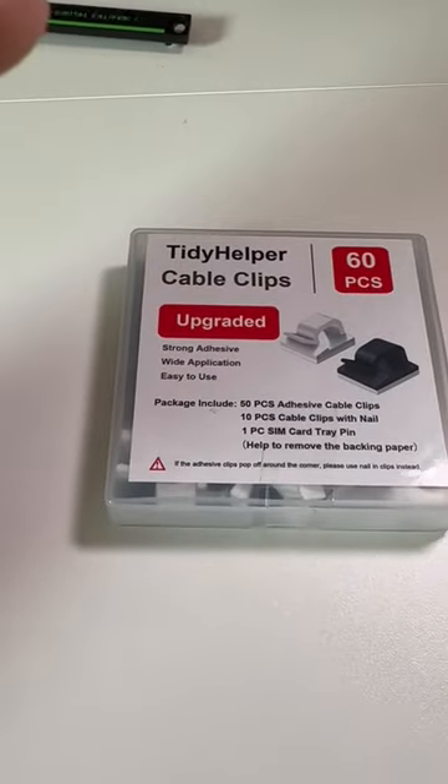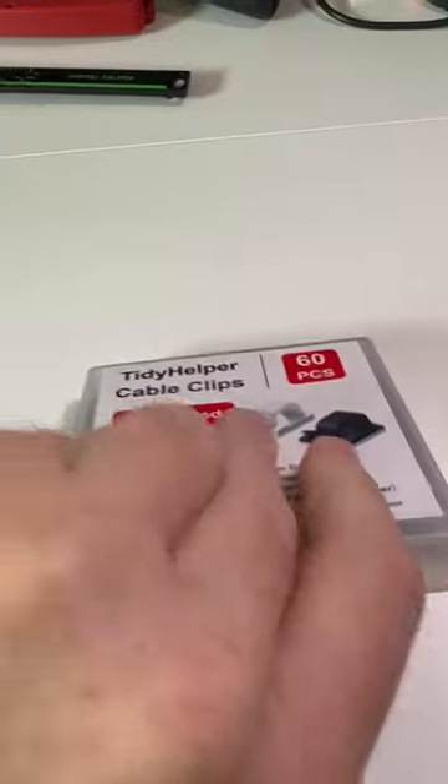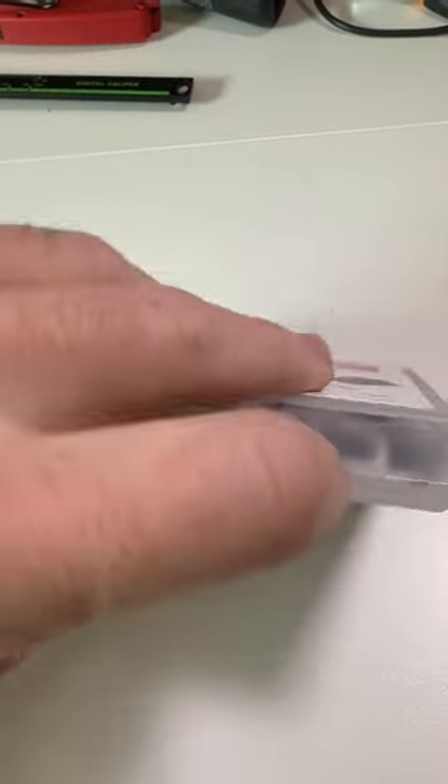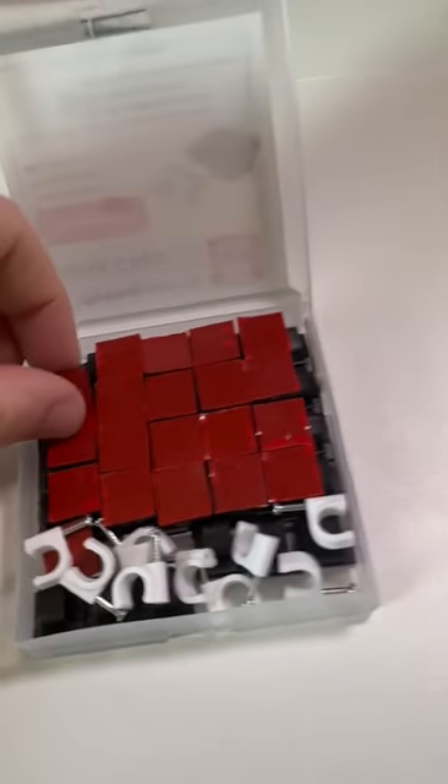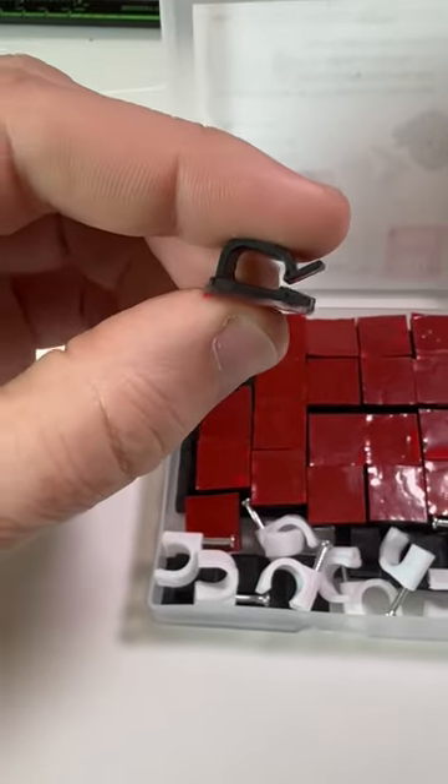Listen, if you need help with cable management, getting something like these Titer Helper Cable Clips is really going to help you out. They come in this nice container, and this one is kind of like a variety pack where you have some nails and then you also have these ones where your cables just slip right on in there.